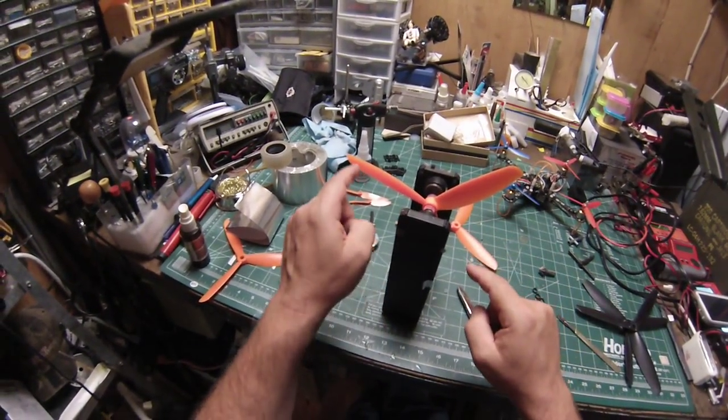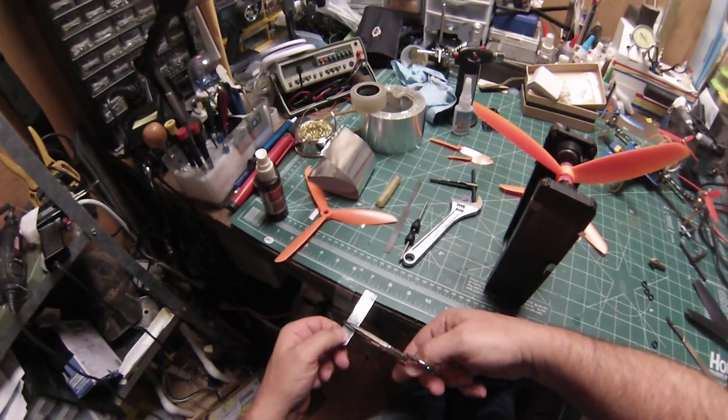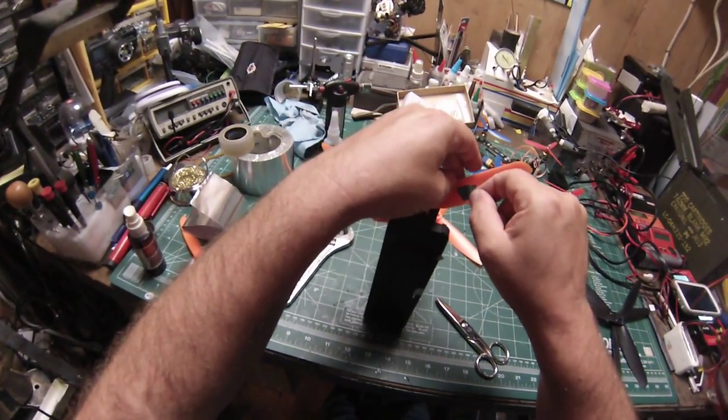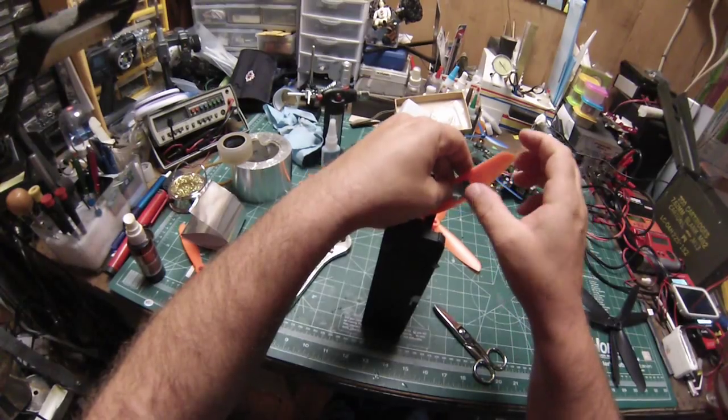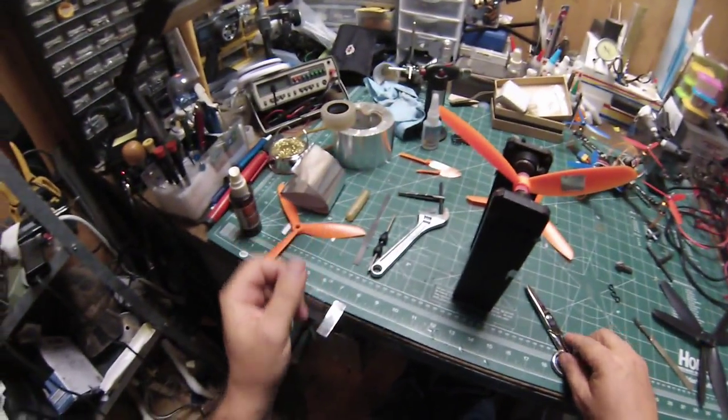This blade needs more weight than the other because it's a little bit higher. I'm going to guesstimate here based on the rate it was spinning — this is actually the first time I'm doing nine-inch props, so it is a guess.